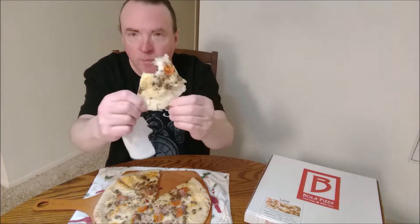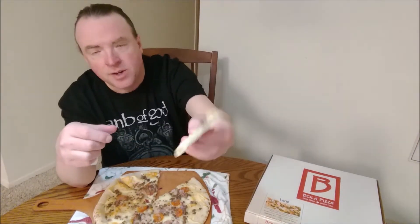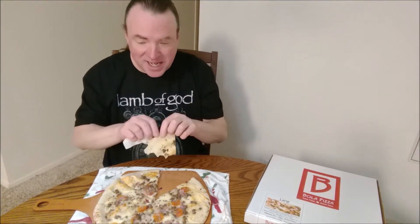Hear that crunch? The end of the crust looks like it wasn't done, but it's done.